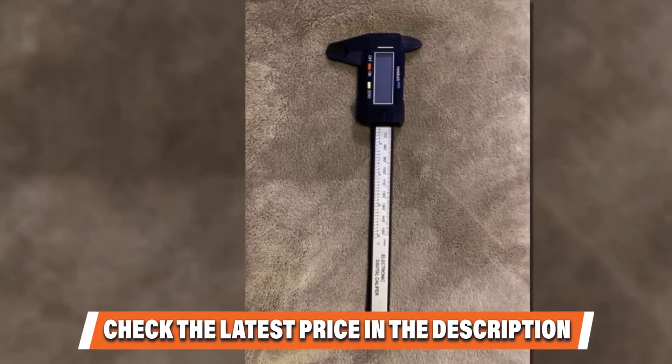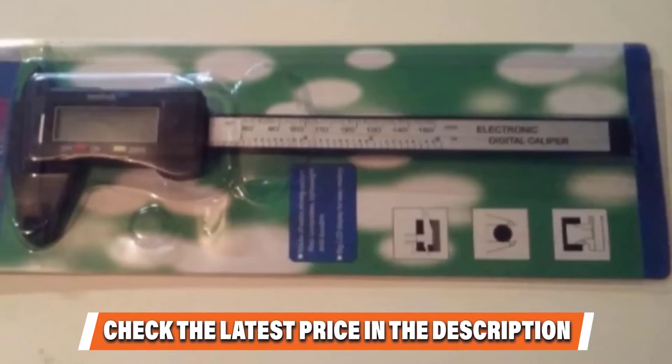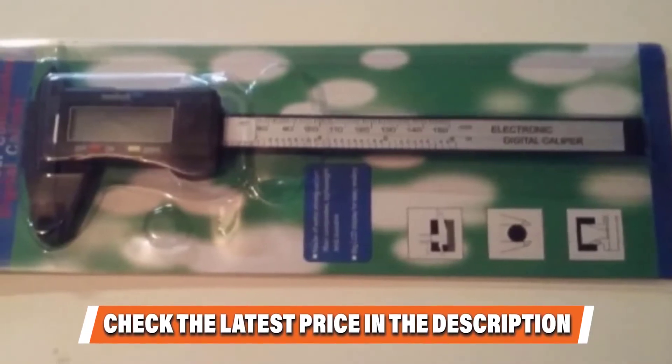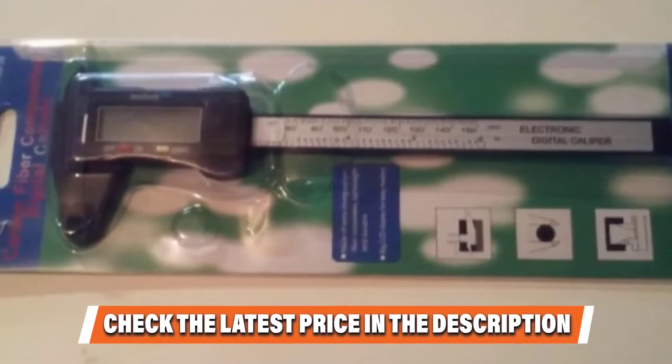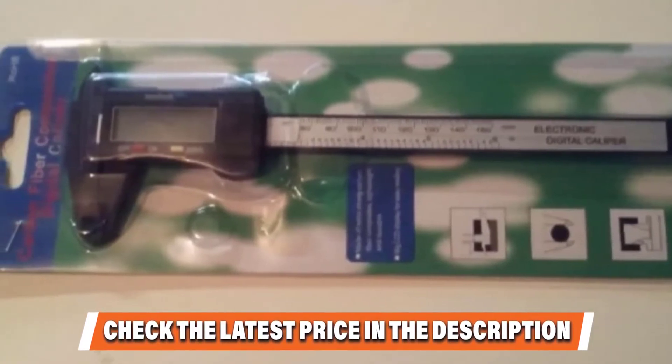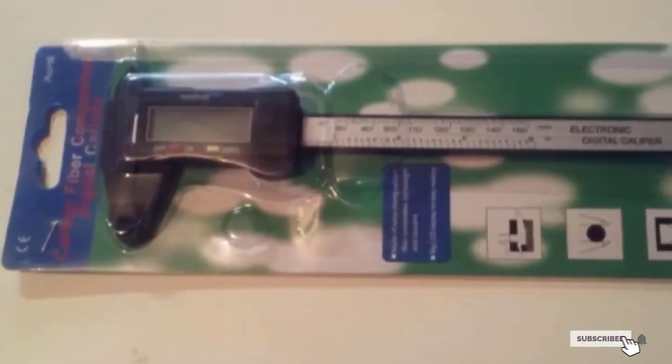The smart and intuitive user-friendly design allows the operator to set zero with nothing more than a simple touch of a button, ready to start a new measurement at any point in the scale. When your calipers are not in use, the automatic on-off function switches the tool off, saving your battery life. If this is your desired product, please check the link in the description below.